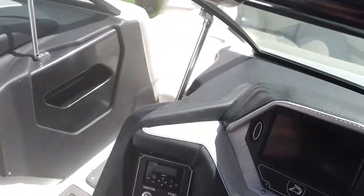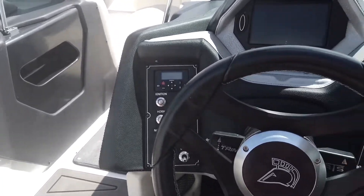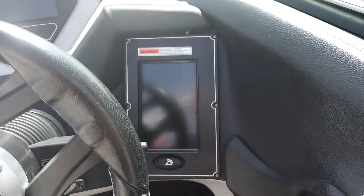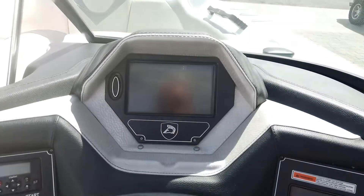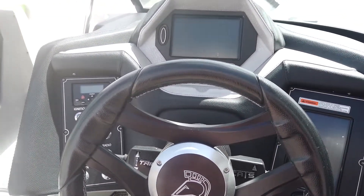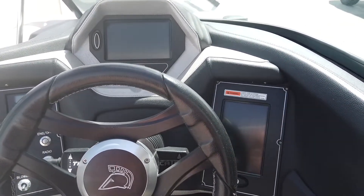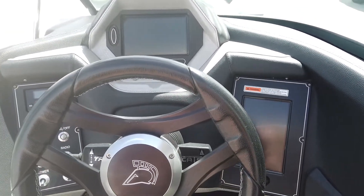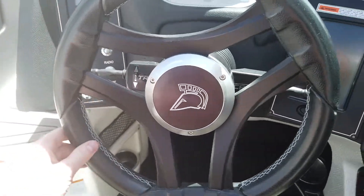There's a subwoofer integrated in here as well, and the interior speakers sound really good — just an overall great stereo package. This boat is equipped with the dual-screen dash system, the Touch Vision Dash from Centurion. You've got all your controls on the right side and all your instrumentation on the screen at the top. This is basically running the same screen technology as in the new 2020 boats — it's top-notch, with rider profiles and the ability to control every aspect of the boat.